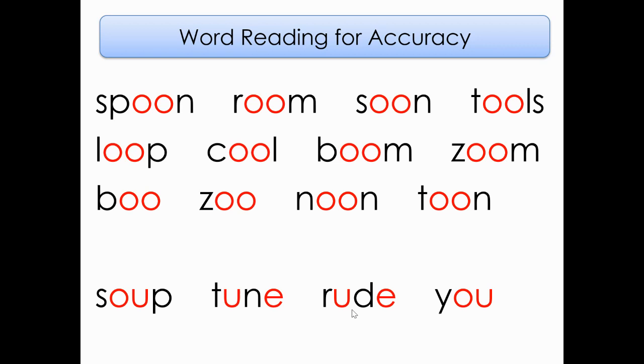Now we're going to skip down two lines to the bottom line, to the word spelled S-O-U-P. We are now going to look at some words that have the O-U and the U consonant E spelling. Let's read these four bottom words together. Ready? Soup, Tune, Rude. Very good reading, my friends.